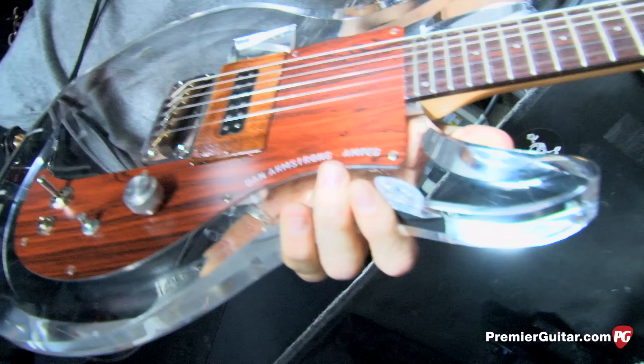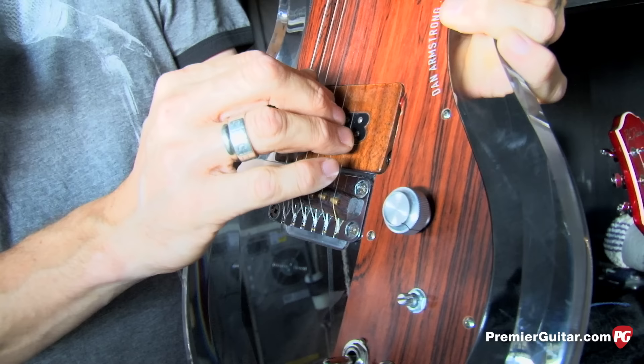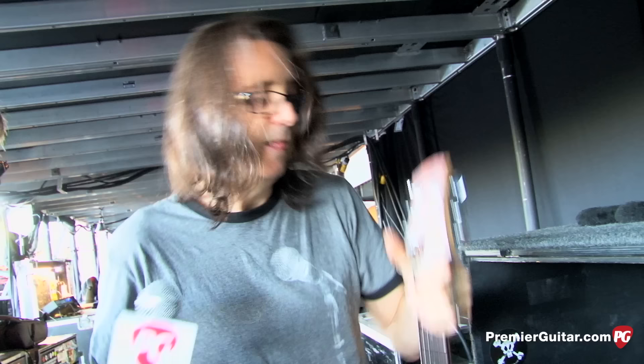We have the old Joe Perry mainstay here, which is the clear Dan Armstrong. The only difference from a stock one is these pickups are all custom-made. The original ones are retired — he has two in his studio at home. We've got a couple of these made; they're pretty much identical. It's in open A, Keith Richards style, five-string — but what Joe does is throw a bass string on the bottom and tune it to A as well. So that gives it that growl.